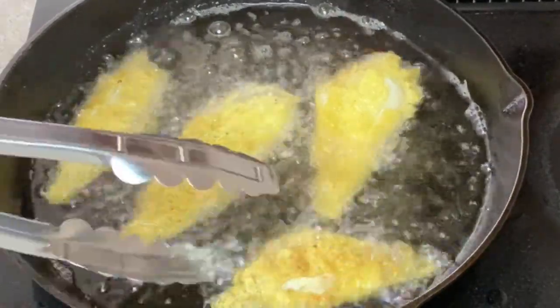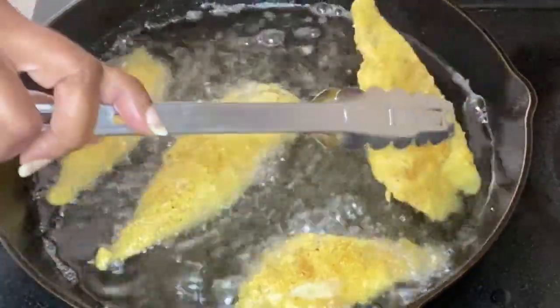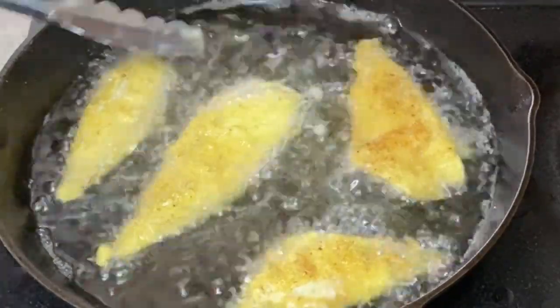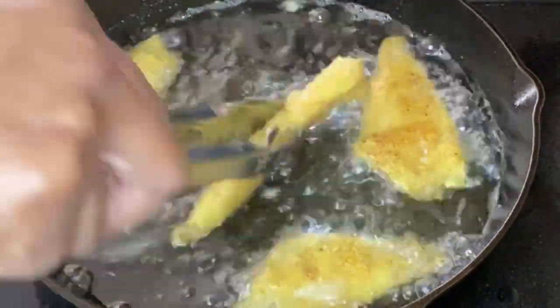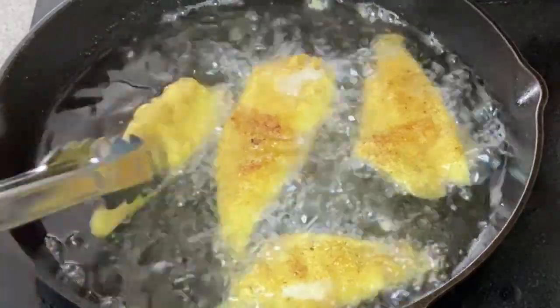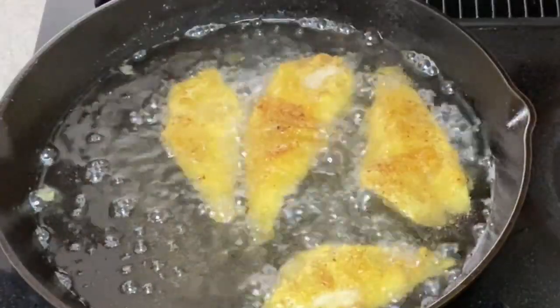Oh my, look at that golden color — that's what we're looking for, that's what you want. It's going to cook about three minutes each side. This is a very tender fish so it doesn't need to cook a very long time. You want it to still be nice, soft, and flaky on the inside. We're going to flip our fish over and cook it for about three more minutes on the second side.